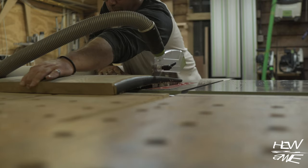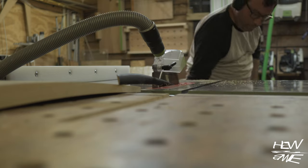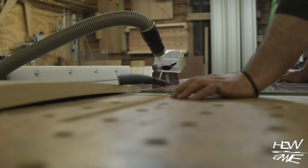But before we use any power tools, let's talk about shop safety. Be sure to read, understand and follow all the safety rules that come with your power tools, knowing how to use your power tools safely.